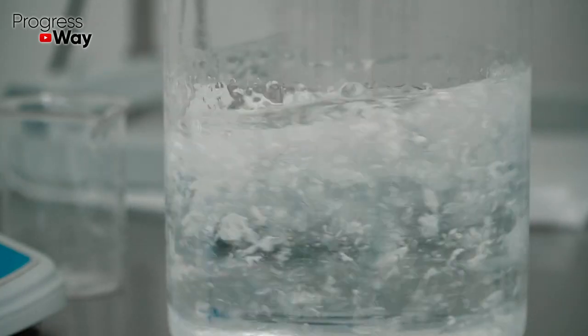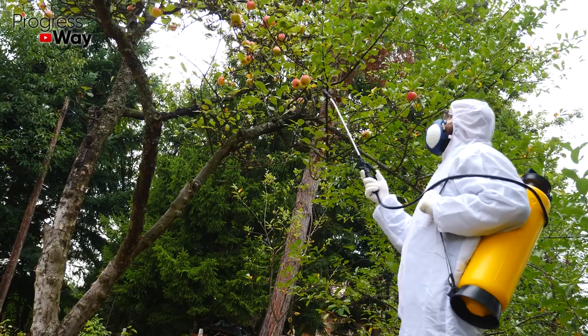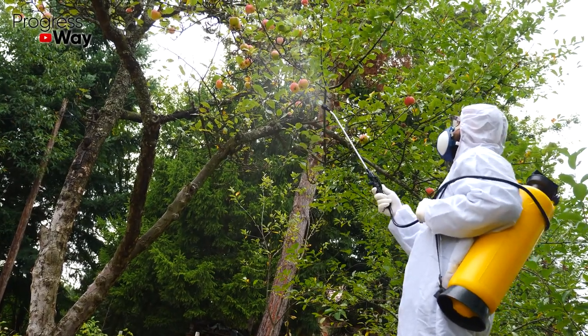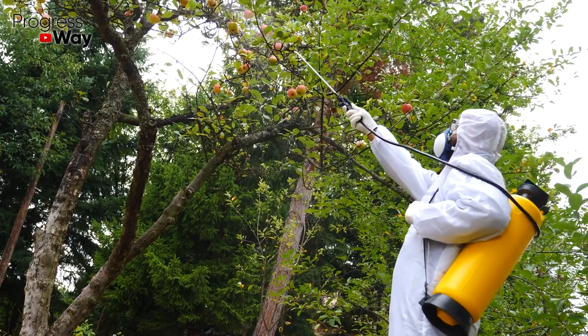Dissolve one tablespoon of soda and a quarter of a grated bar of laundry soap in one liter of water. The resulting liquid should be used to spray crops from aphids. This solution will also help in the fight against powdery mildew.